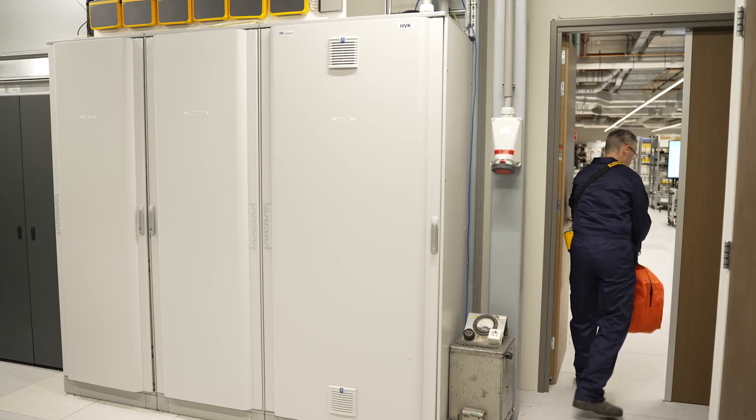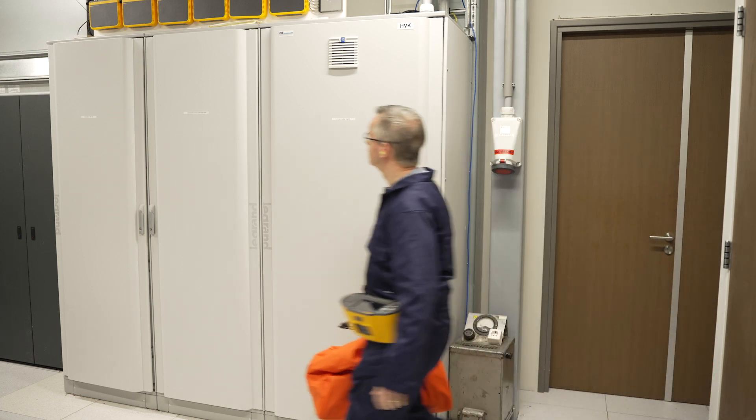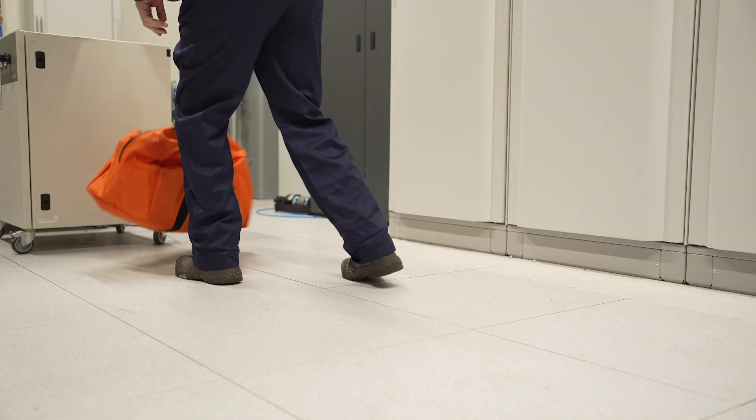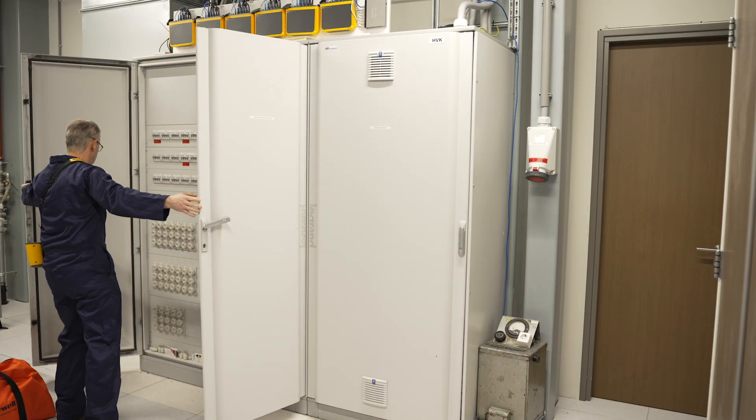For electrical inspections, accuracy and efficiency are crucial. The Fluke 1670 Series Multifunction Installation Testers make your job faster, easier, better.